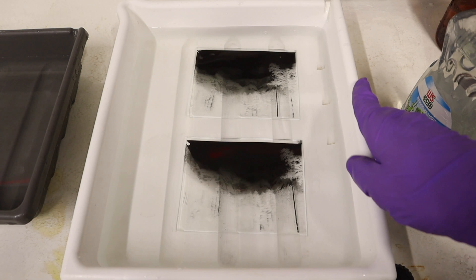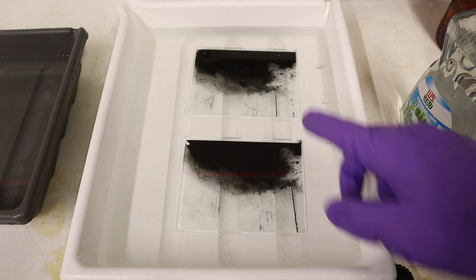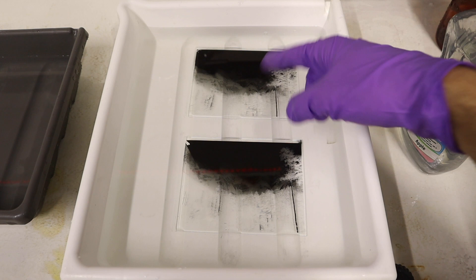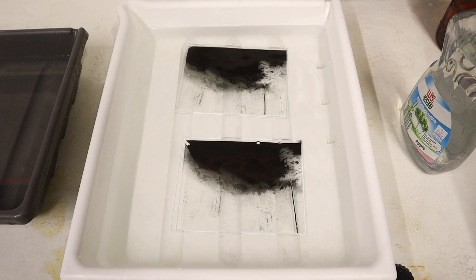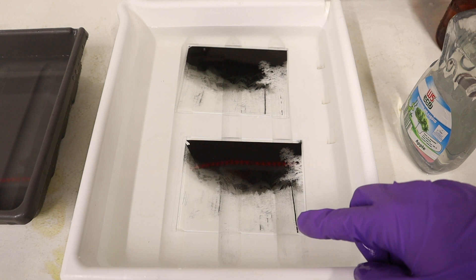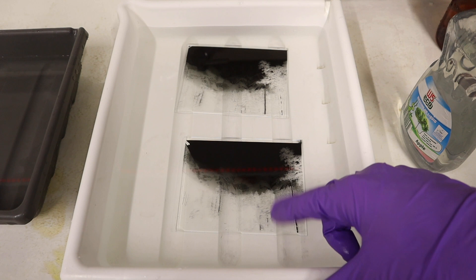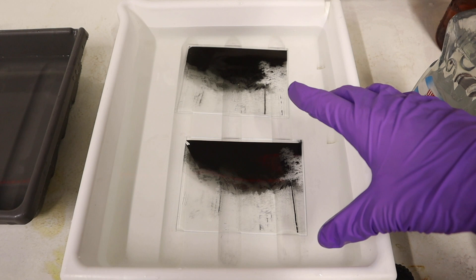Both plates are now developed and I'm really pleased with the results — let's see what I got. The top plate was metered at ISO 3 and developed for 5 minutes, which is the standard developing time for Zebra dry plates. The bottom one was metered at ISO 4 but overdeveloped for 7 minutes. The highlights are pretty much equal on both, but because I pushed the bottom plate further in development, the shadows had time to develop much more. If you look at the trunks of the trees, you can see they appear much brighter on the bottom plate. I'll take these out of the final wash now, dry them up, and digitalize them to show you a better comparison.